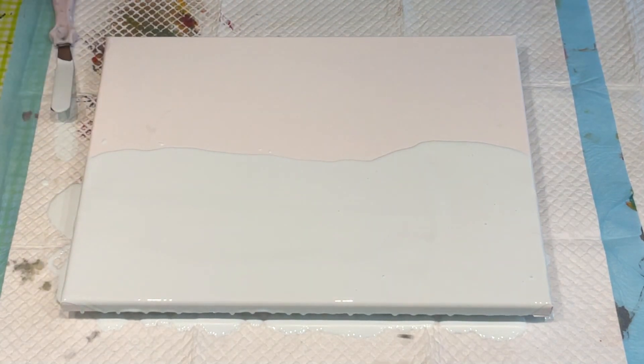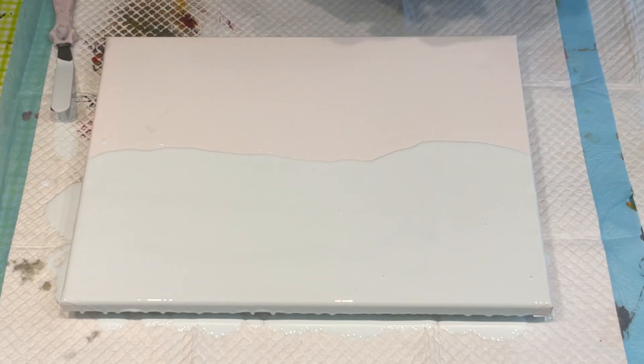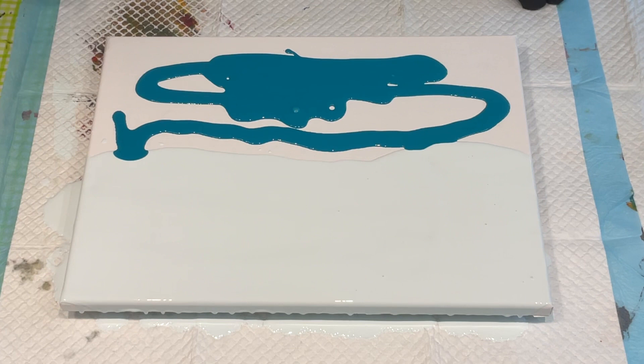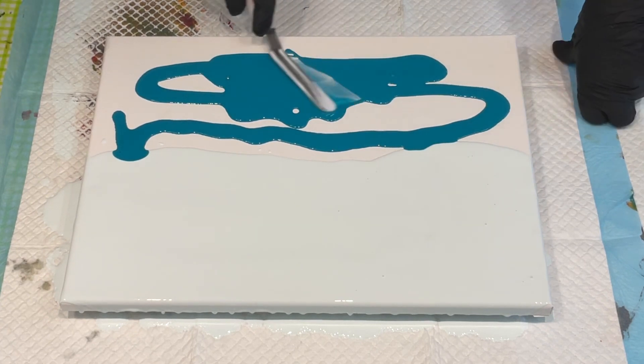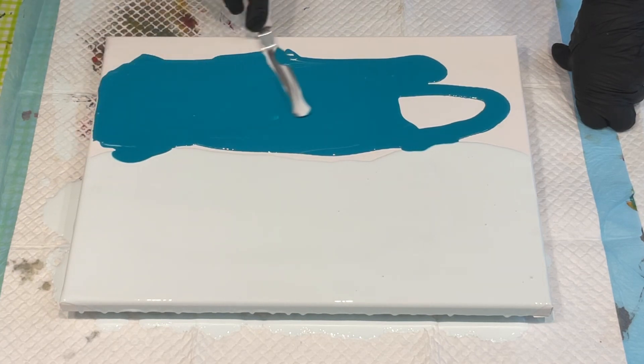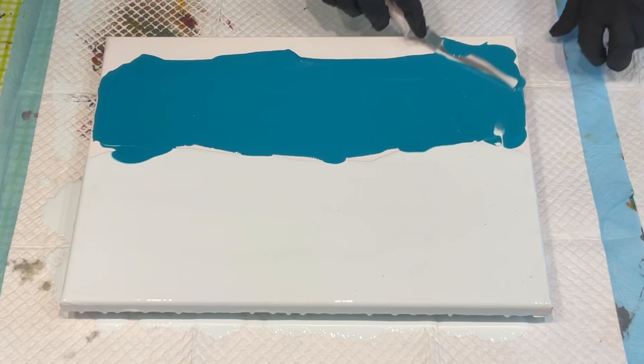I've got that lovely baby blue — it was the white mixed with a bit of turquoise — so I'm going to put this as my other color on this side. Beautiful colors. I'm not too worried if I mix them. Oh look at that — see those cells coming up from what was on my spatula! That's weird.